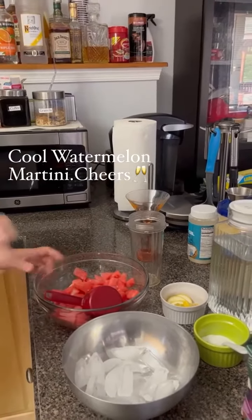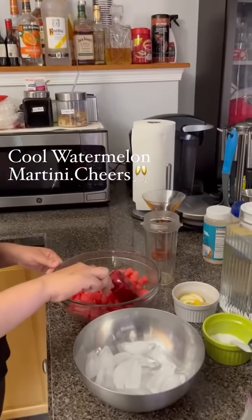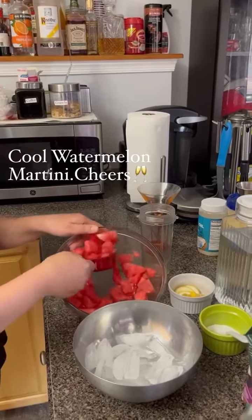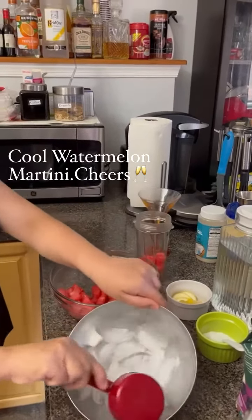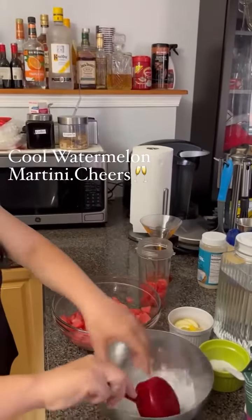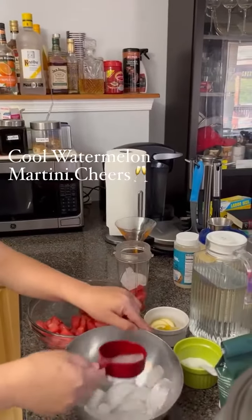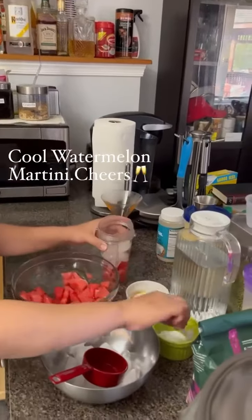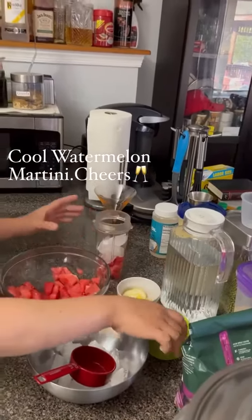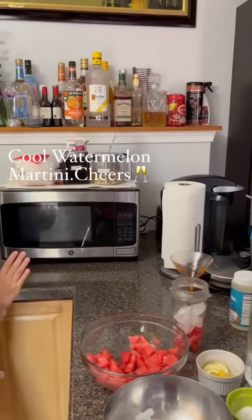It's 87 degrees Fahrenheit right now, so I am making a cool watermelon martini. One half cup of watermelon, one half cup of ice, and a little bit of sugar. One of my viewers is asking about when to add beer or alcohol.